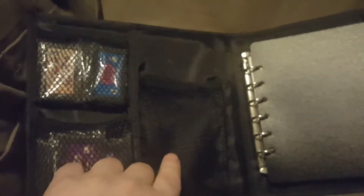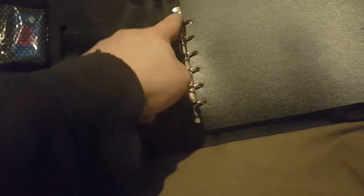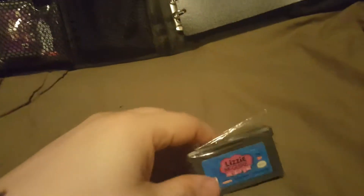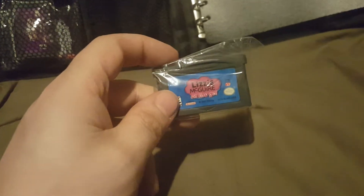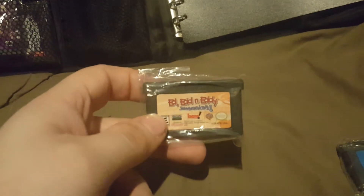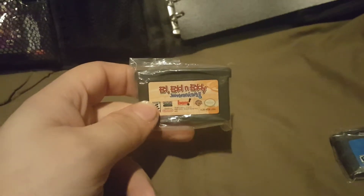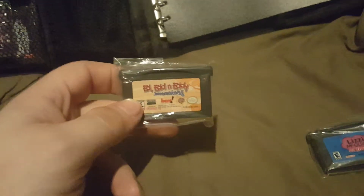The original GameBoy Advance should fit in here as well given the size of the pocket, and you might even be able to use this for a Nintendo DS. Now I have my games here. First we have Lizzie McGuire On the Go — I made a video about that on my channel. Next we have Ed Edd n Eddy Jawbreakers. If you don't know, Ed Edd n Eddy was a Cartoon Network cartoon which I'm a big fan of — it's a fun cartoon.